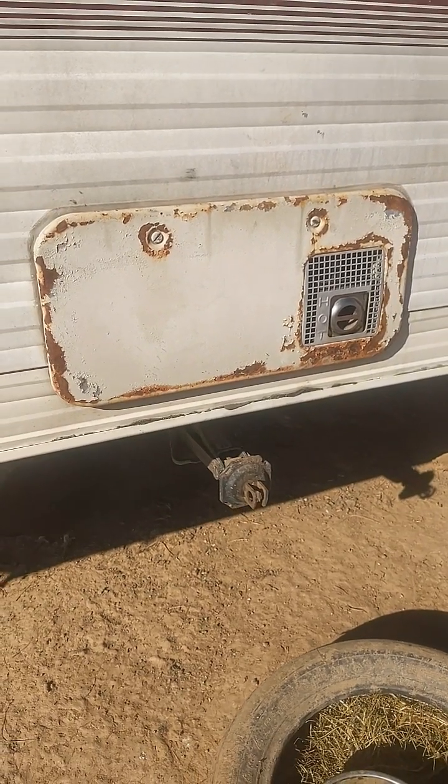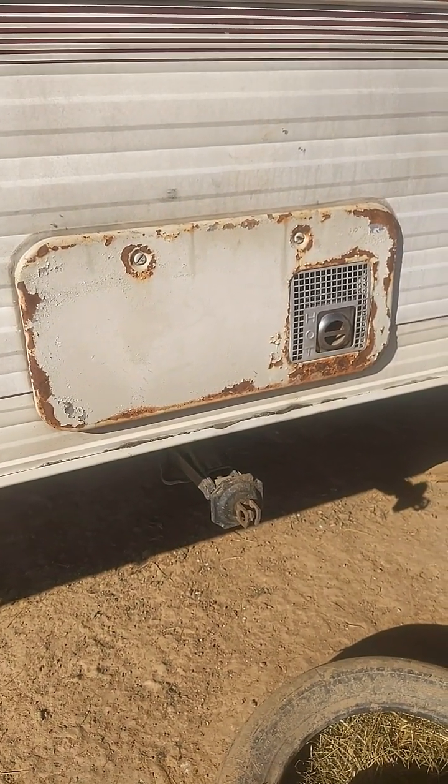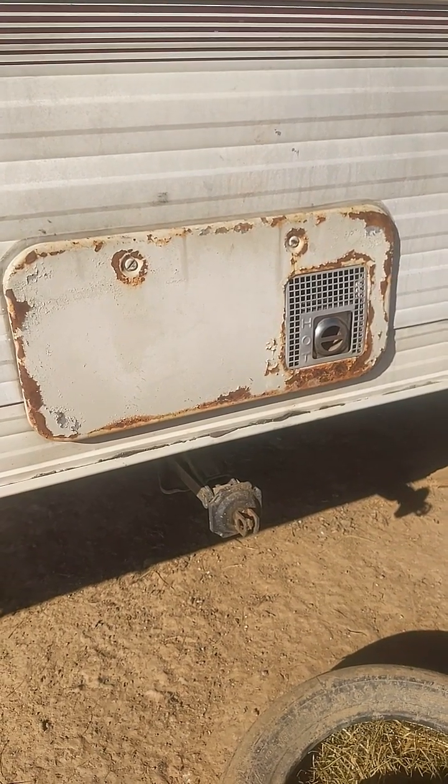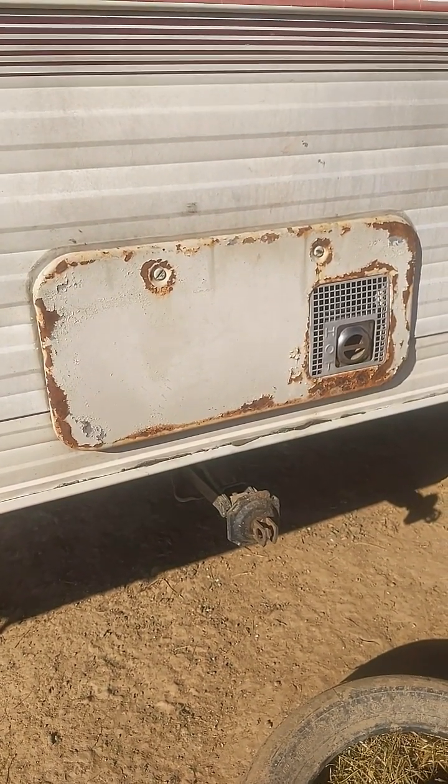All right, we're going to go over this 20-25-year-old DC 12-volt Atwood heater. This particular model is an 85-2, but there's an 85-1 through 4, and the other ones are very similar too.